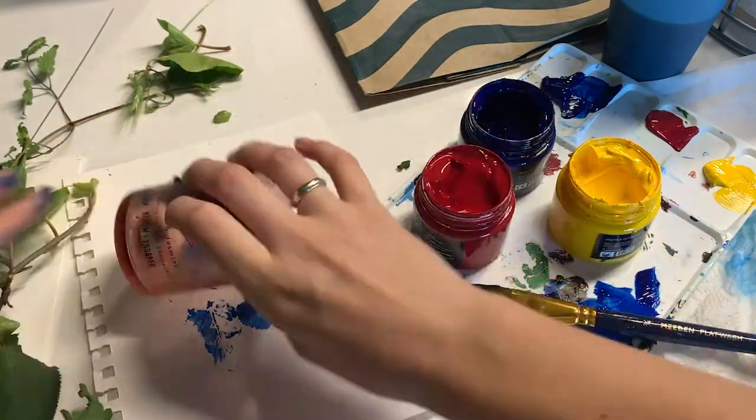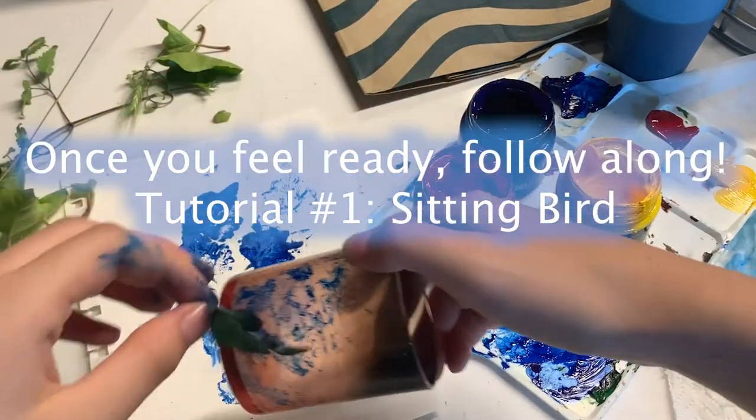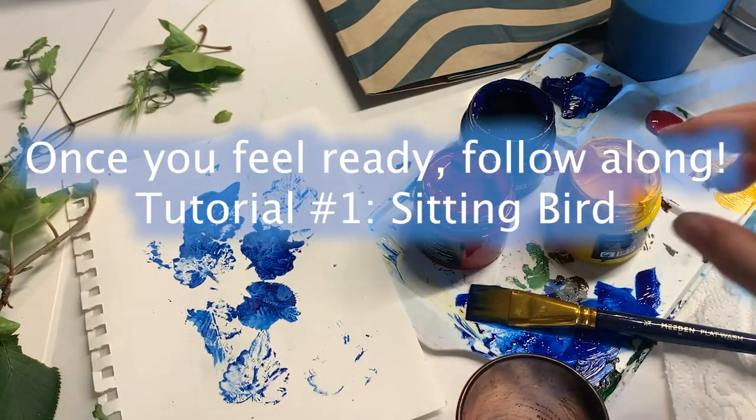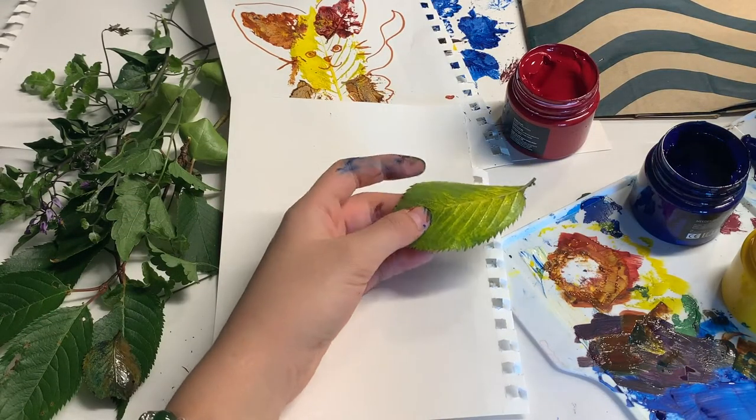Once you feel a little bit more confident in your leaf printing ability, you can choose to follow along to this first tutorial. The first creature I am showing you how to make is a sitting bird. I chose to make mine a duck, so I used yellow paint.